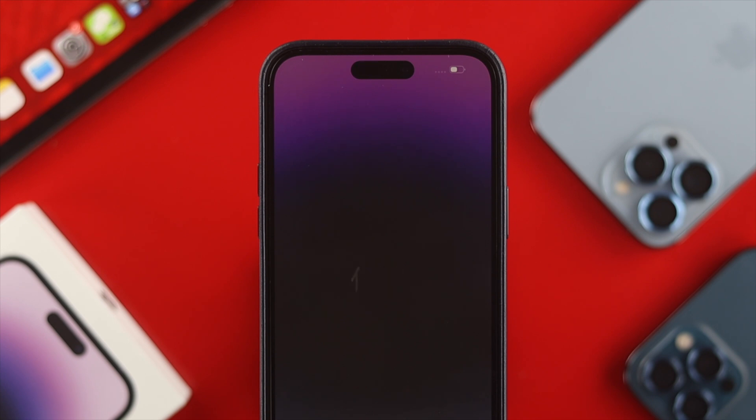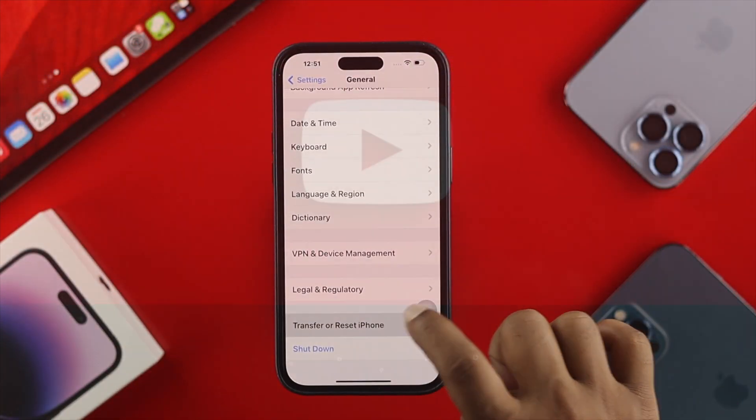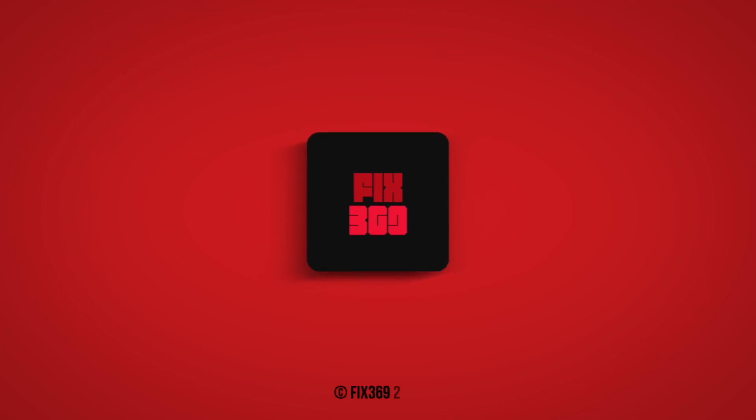Alright guys, this is how you can erase everything or perform a factory reset on your iPhone 14 Pro Max, 14 Pro, or 14 Plus without even using a computer. Hope you found this video useful. If you did, drop a like and subscribe to the channel. Thank you for watching, I'll talk to you later. Peace out.